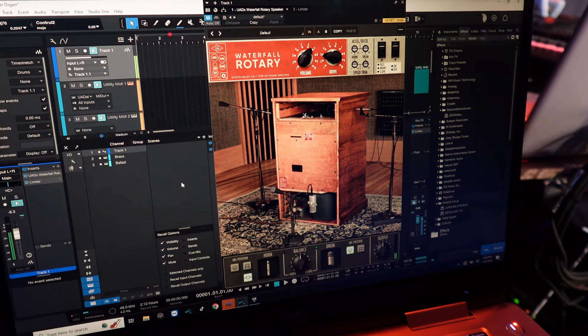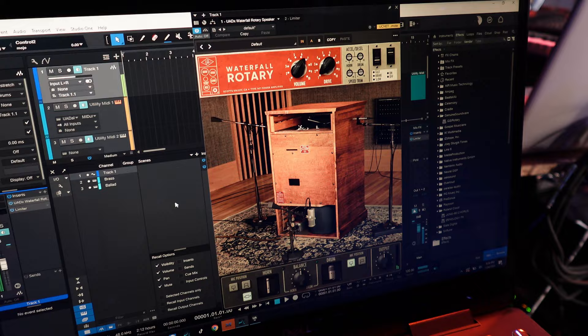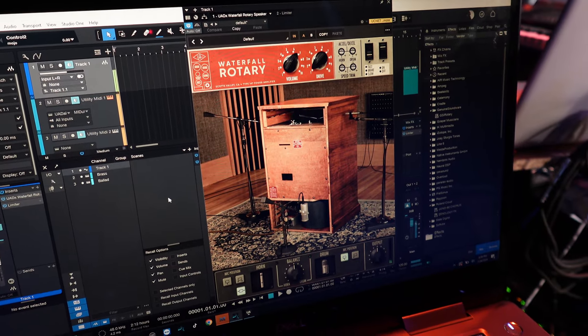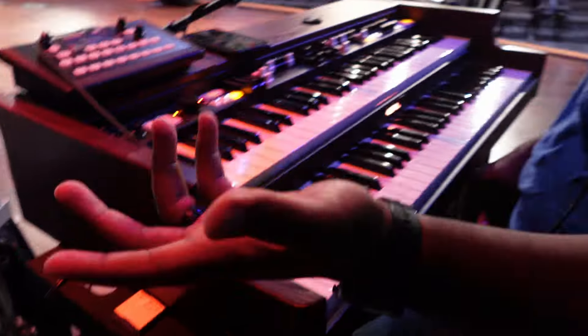I'll turn the drive knob up — it actually works. And it's so dope because it frees us from having to, every two or three months, change something in the Leslie or swap out a tube.